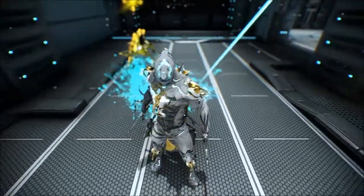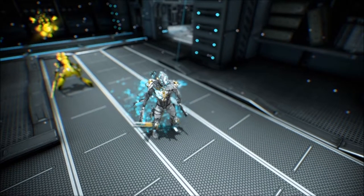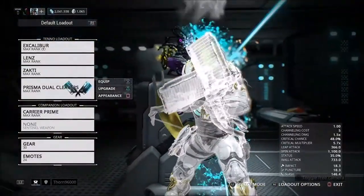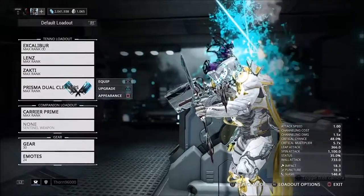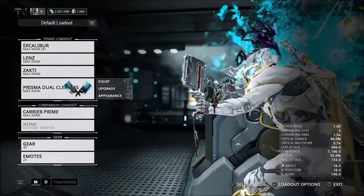I think it looks pretty cool — it's really unique looking. Pretty minimal on the glow effects on the actual armor though. And then this is the sugatra that it comes with; it's very minimal and has no channeling effects, but it looks decent. I think it looks pretty good.